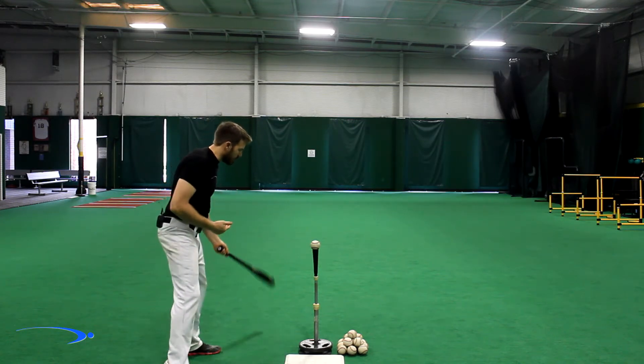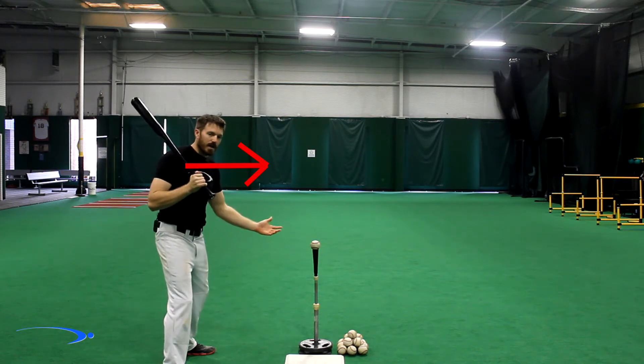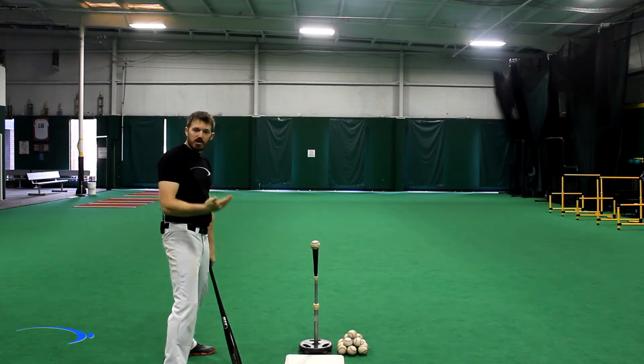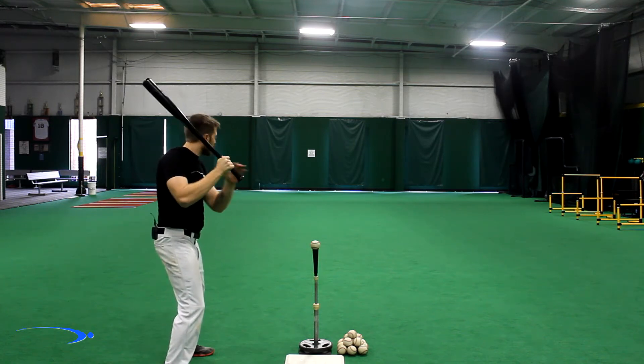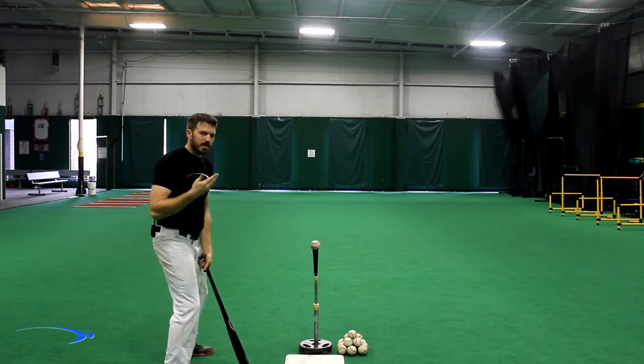One of the biggest changes I ever made in my career was getting my hands out in front of my body. I was a big shoulder turn guy trying to get a lot of bat speed, and when I got the hands out in front it made a huge change in my game. When I was trying to learn this technique, I learned it first: hands are in front of my body, and then go straight to the ball. That's the technique.